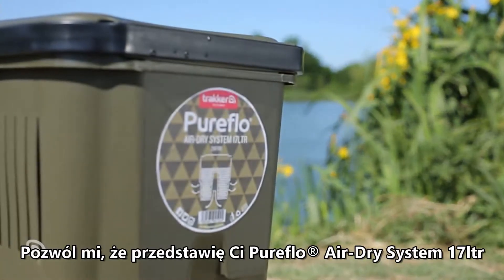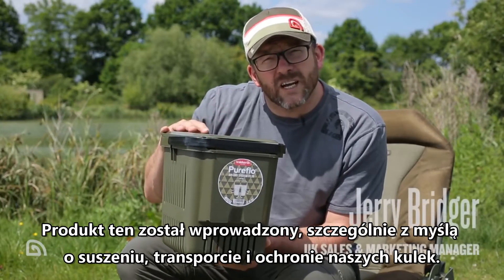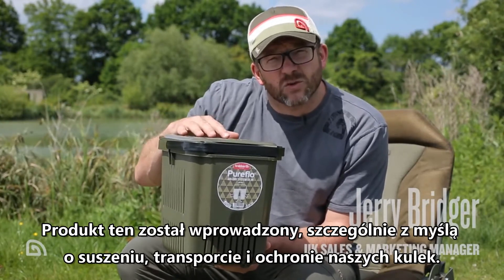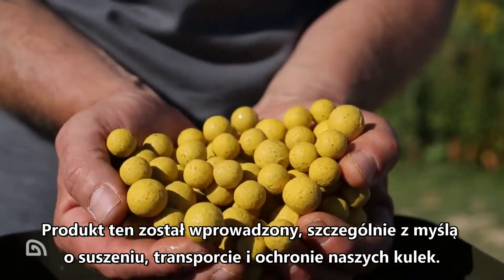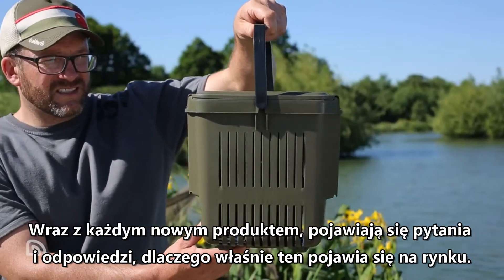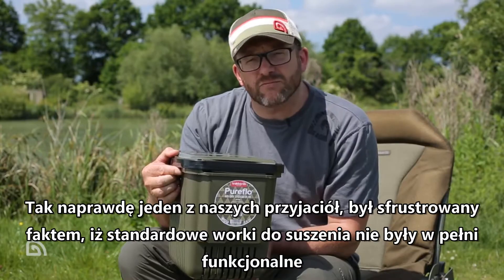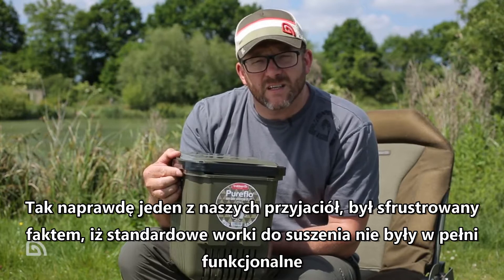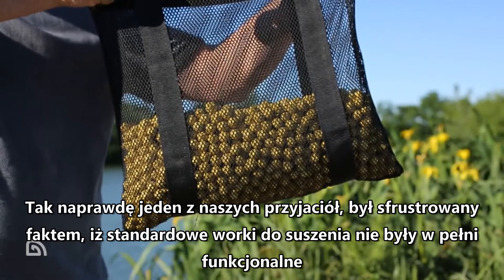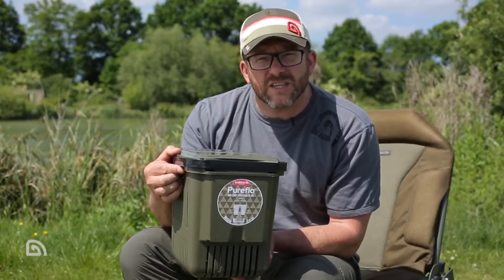Let me introduce the Pure Flow Air Dry System 17 litre. This product has been brought into the range to primarily deal with the air drying and safe storage and transportation of boiled baits — boilies. With any new product release there always has to be an answer to the question of why bring it to market. The originator of this air dry system, a good friend of the team called Clive Williams, was frustrated that standard air dry bags just didn't really offer a solution that would cover all situations.